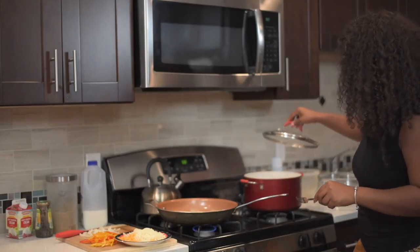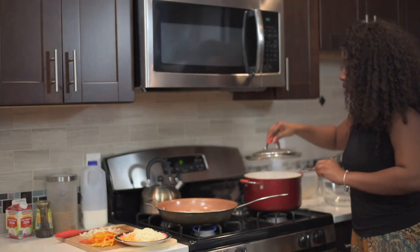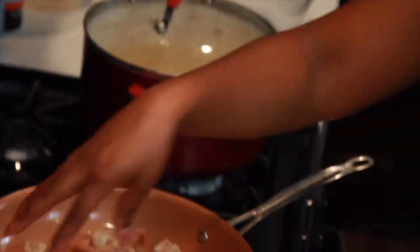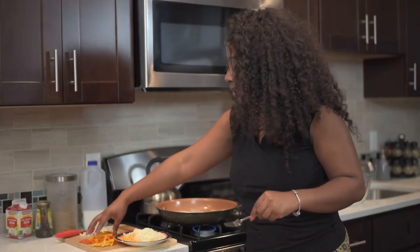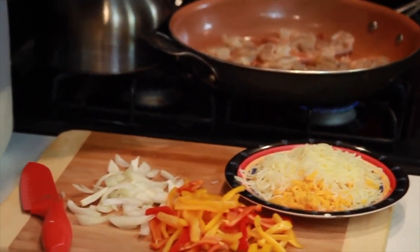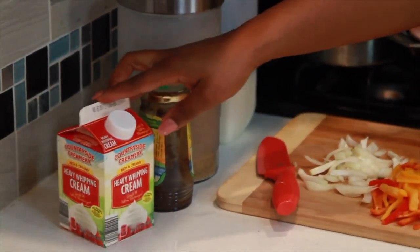I have some pasta that's already cooked — it's almost there, boiling. Then I have my sliced peppers, my sliced onions, some cheese, some milk, some ground sugar, some jerk seasoning, and some heavy cream.